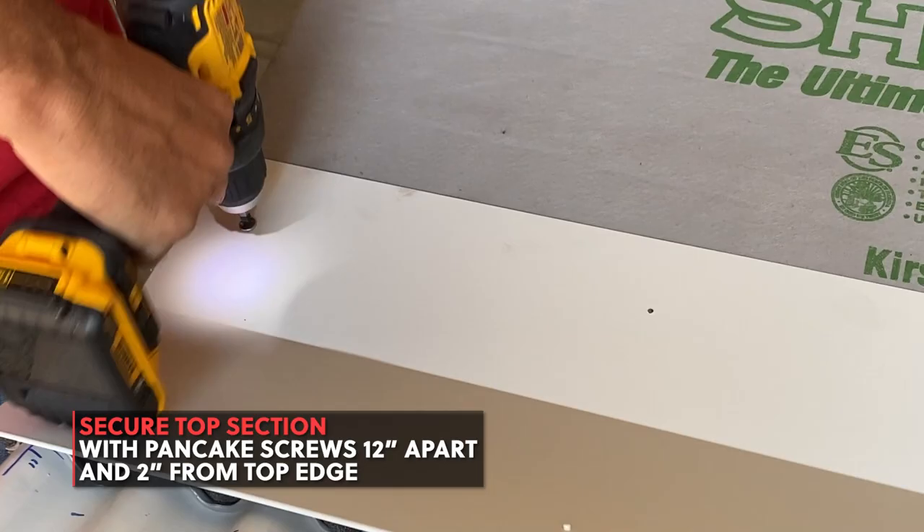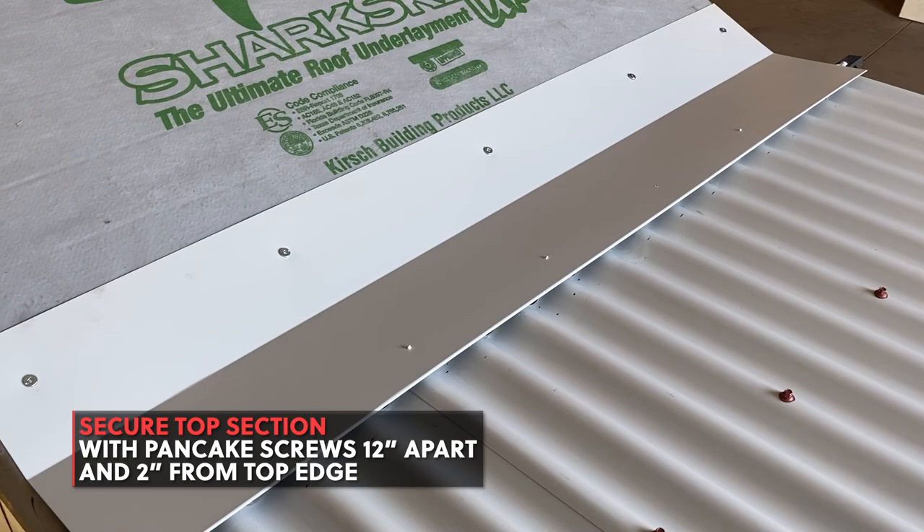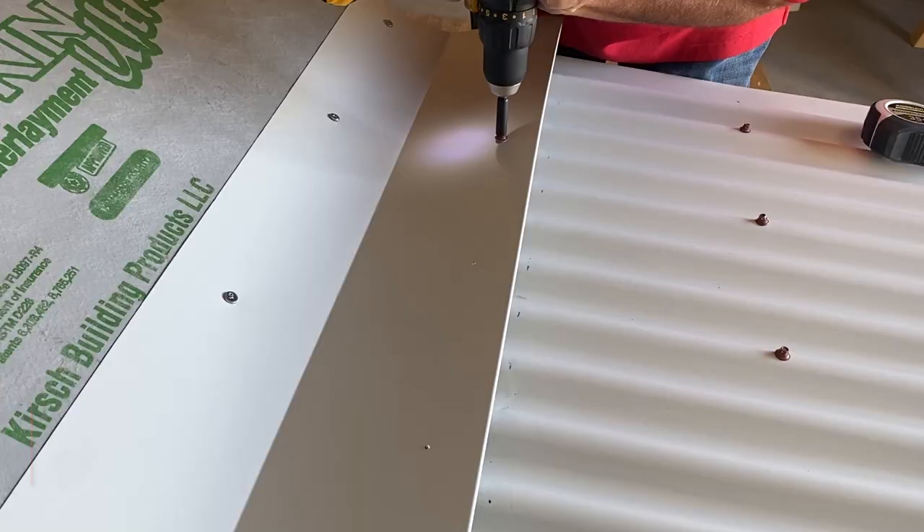Continue securing the top section of trim with pancake screws, 12 inches on center and 2 inches from the top edge. Fasten the lower section of trim based on your pre-drilled holes. Screws should fall on the high seams of the panel and penetrate the foam closure.